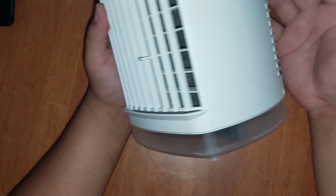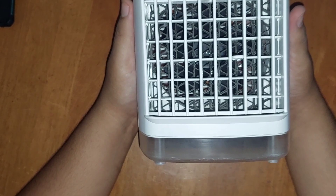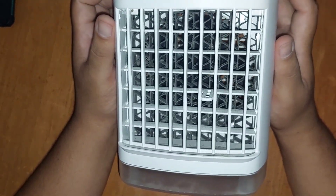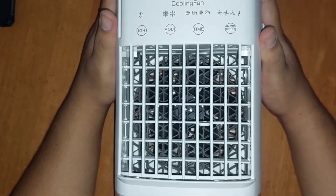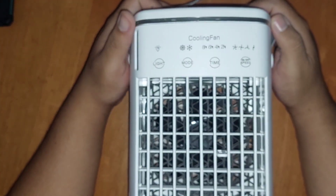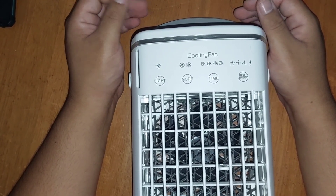This is just a fan — the cooling fan thing is too much of a claim. The mister aspect, yeah, if you hold it up to your face, maybe. But the truth is, don't buy it expecting it's going to cool you off.